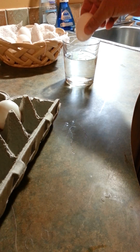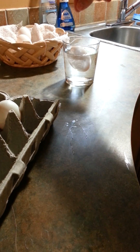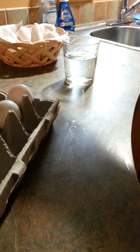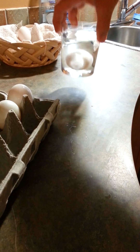When I take one of these old eggs and put it in the water, it floats quite well. But if I take a fresh egg from today and put it in, it sinks to the bottom.